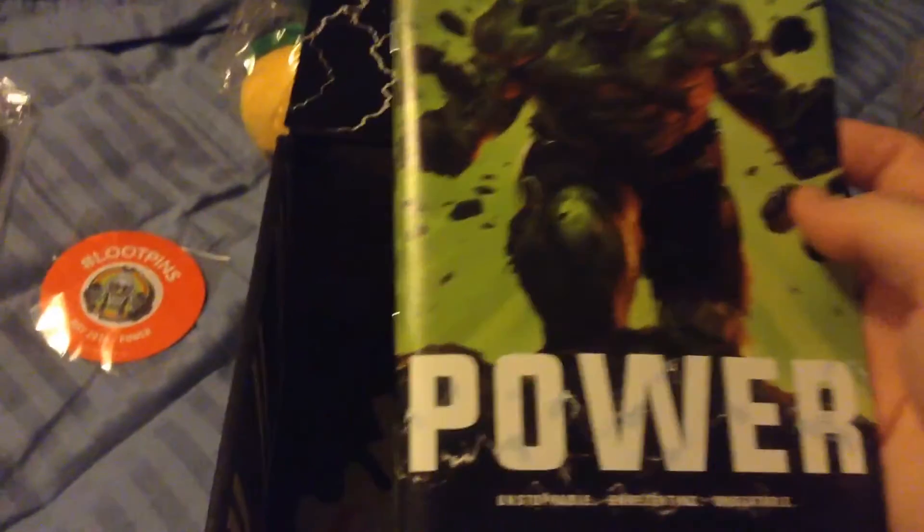Let's see, another magazine — Power. Can't wait to unfold this box. Let's see what the t-shirt is. Huh. Oh. I don't know what this is. So yeah, this is the t-shirt. I have no idea what it is.